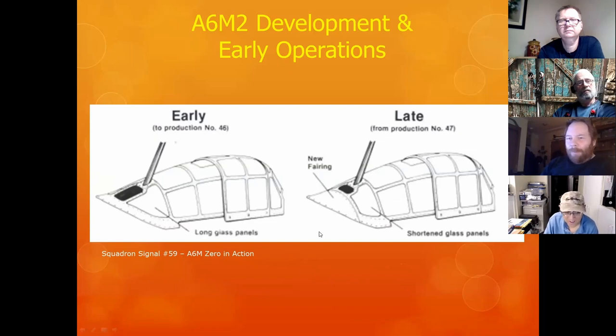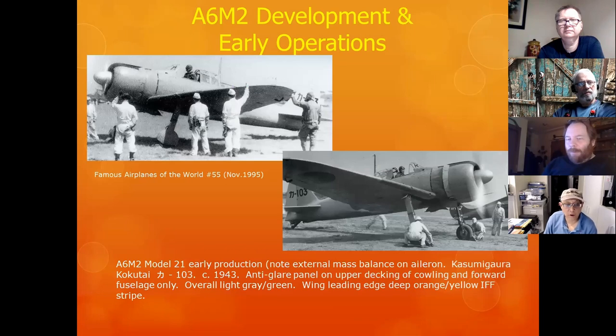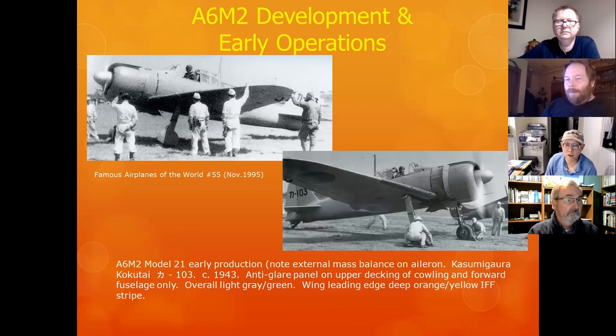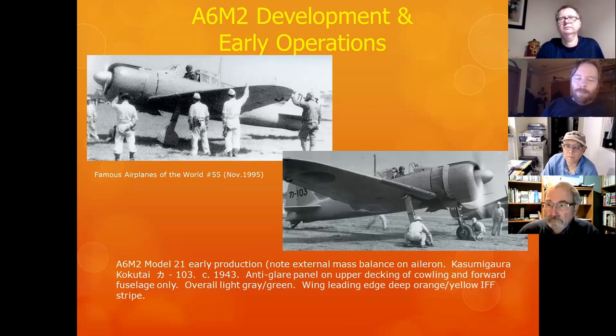Does everyone know what the 2-1 means? It's properly termed a 'Model 2-1' — the 2 is the airframe modification, and the 1 is the engine. So this A6M2 Model 2-1 is on its second variation of the fuselage but retains the same engine as the initial version. Similarly, Army aircraft — ki-43, ki-61 — that's the correct pronunciation, not 'ki.'